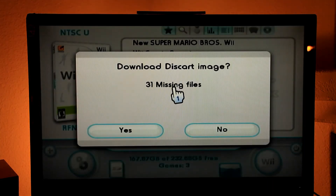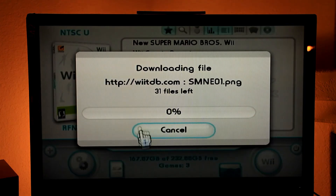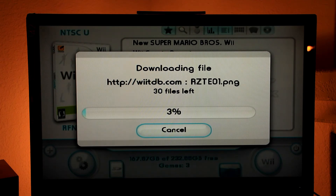It will turn on your Wi-Fi network and find out that you have 31 missing files, meaning the cover images have not been downloaded yet. Once you click, it will connect to the site to download all the pictures you need.